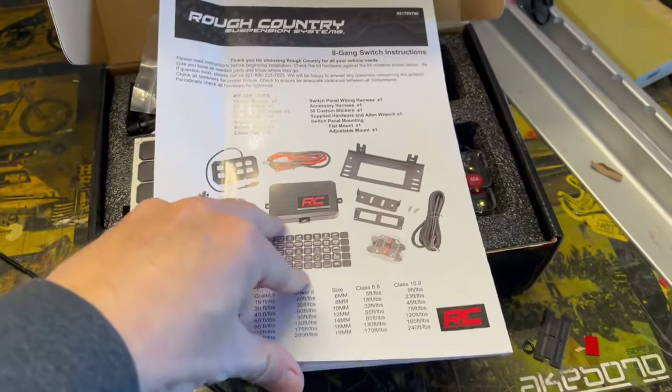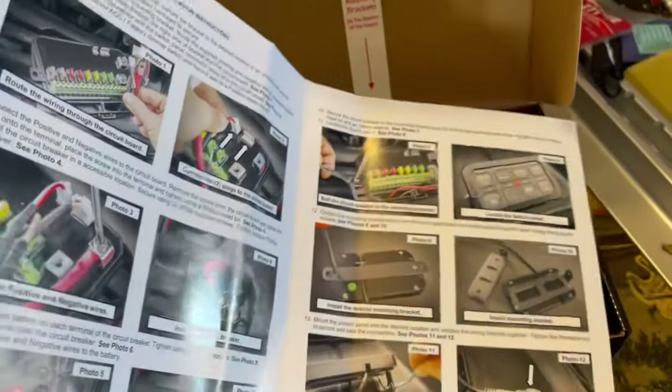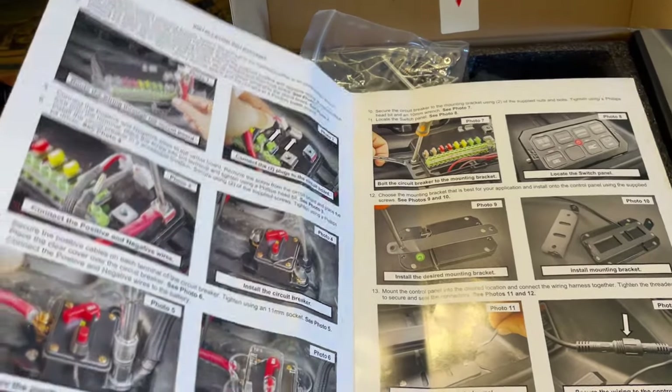Rough Country does a really nice job with their construction manual — all really nice colored photos, very detailed and really should be relatively simple and straightforward.